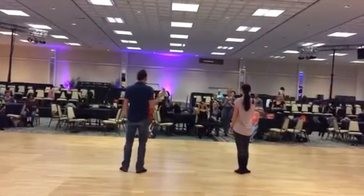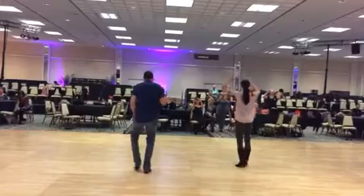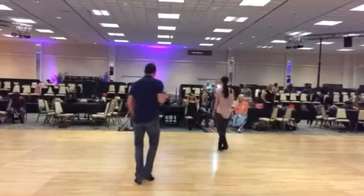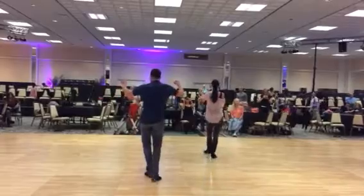Then we did our stomp-off. We went five, six, seven, and eight. A one, two, and we did our tap-it-up. Three, four, five, and six. A seven, a eight, a one, a two.